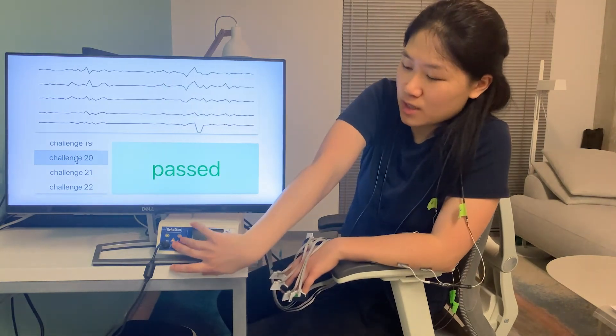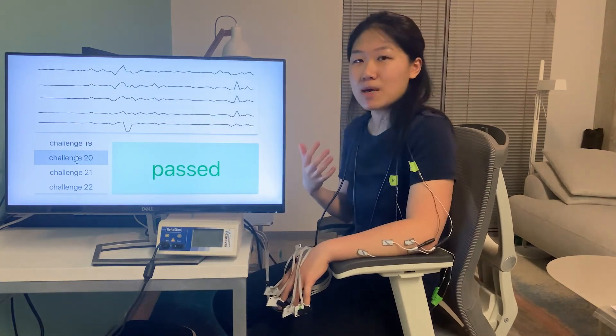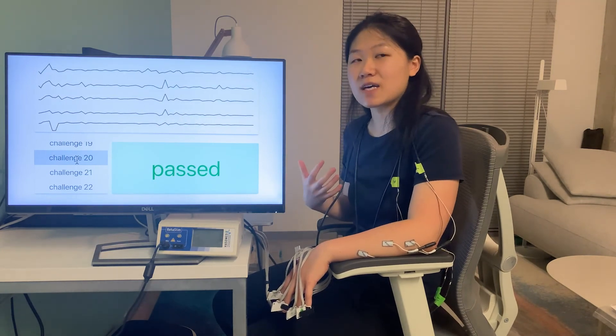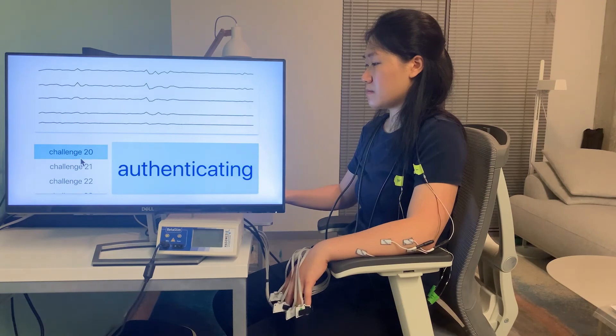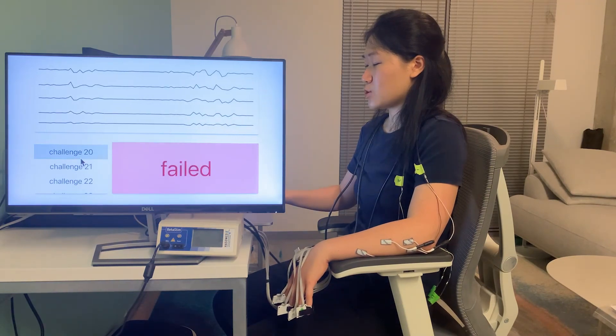So, the final thing I'm going to do is I will turn off the device and mimic the response myself and see if I can bypass the system. So, it failed.